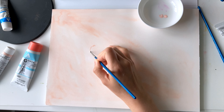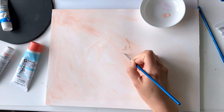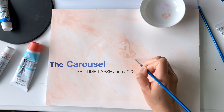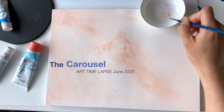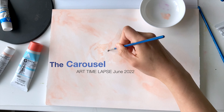Hello everyone! Welcome to another art time-lapse of Sharon. Today I'm doing a piece that is a little different from my regular Studio Ghibli anime fan art — just a peaceful piece inspired by the theme of a carousel.